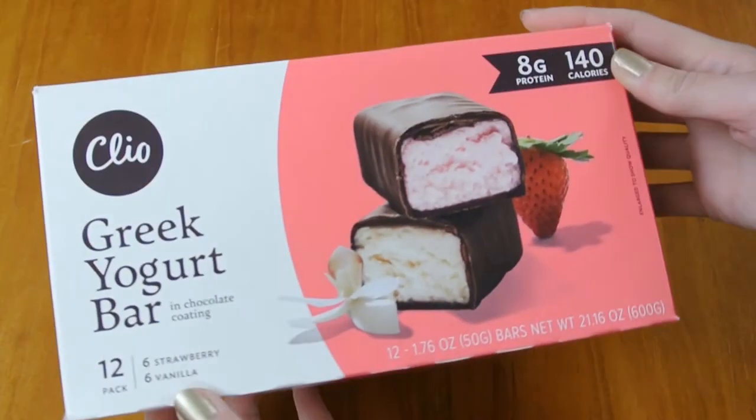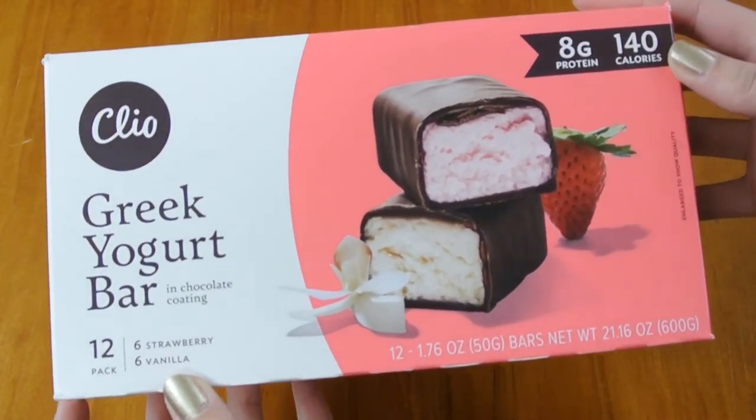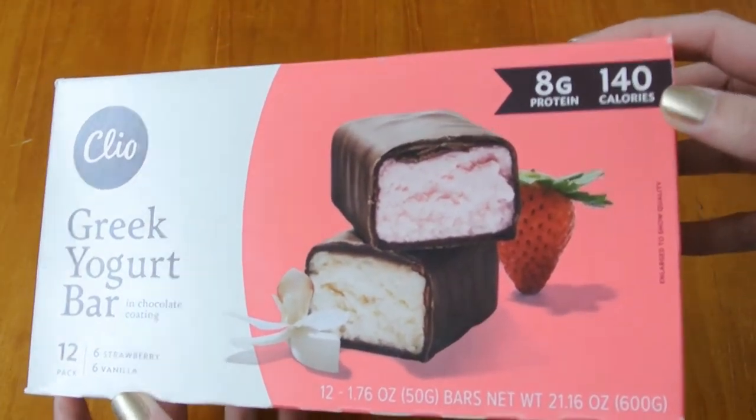I don't feel like I have to run on the treadmill after eating these. If I eat a Reese's, I feel like I need to do something about it. When I eat these, I probably don't have to. Plus they have eight grams of protein — it's almost like helping myself. If I'm trying to get 135 grams of protein in a day and I eat one of these, I'm eight grams closer.